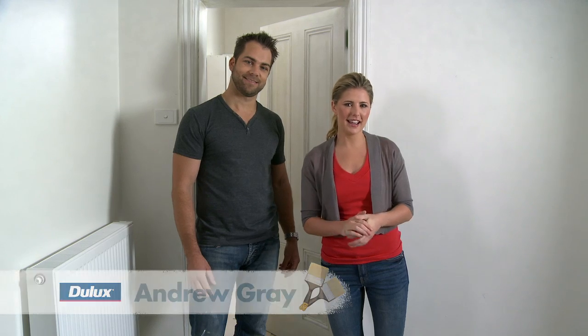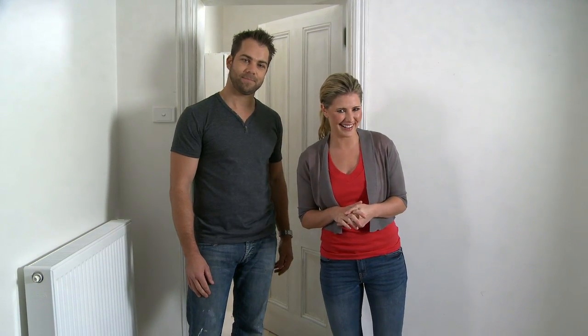If you've got doors, windows and trim that could do with a bit of a once over, stick around and we'll show you how to get them looking as immaculate as these. This is Drew. He always pitches in when I'm doing a bit of painting. He has heaps of great tips which can come in pretty handy.